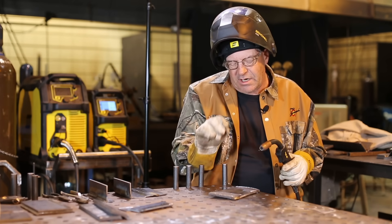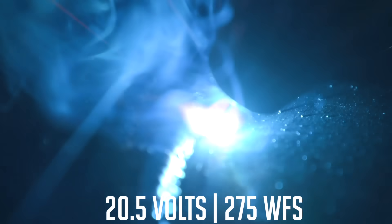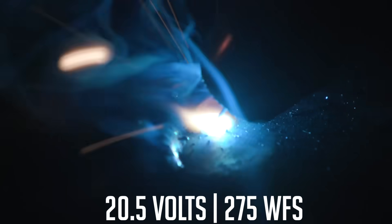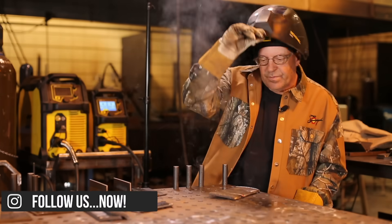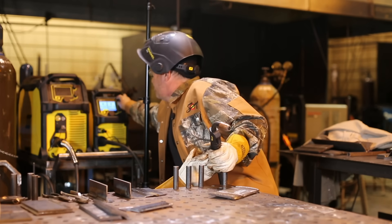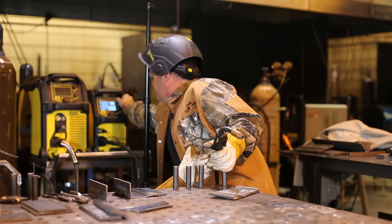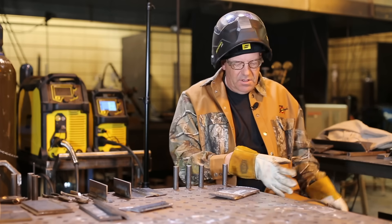I essentially want this wire to be dancing right on top of the pool. I still don't like it — the bead looks okay, but I don't like what I'm hearing and seeing. I want to tighten that up even more. I was at 275, I'm going to 300 inches per minute at 20.5 volts.